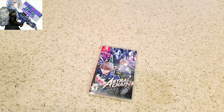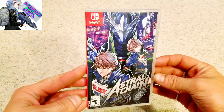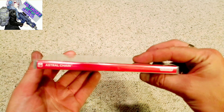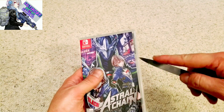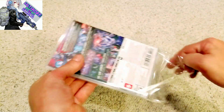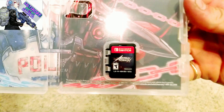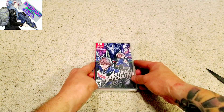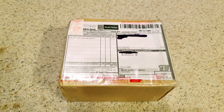Here we have Astral Chain. Honestly, it's obviously just a cart and a case with some cellophane wrapping. I've noticed lately with Switch and PS4 that all the DLC gets pushed to the system when you insert the disc, which is convenient but bad for long-term preservation — just put everything on the disc or cart. Anyway, there's some pretty cool inside artwork. I've heard good things and bad things about this game and I'm really interested to play it. That's Astral Chain on the Nintendo Switch.